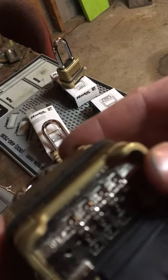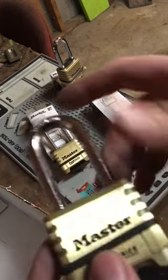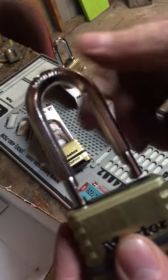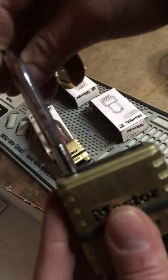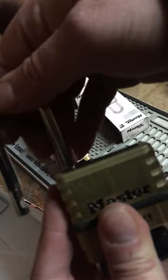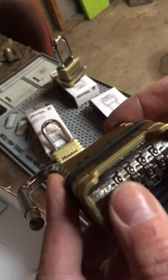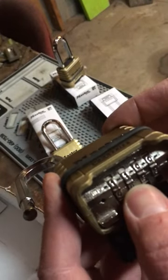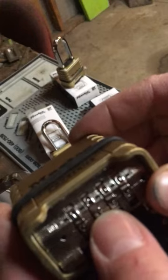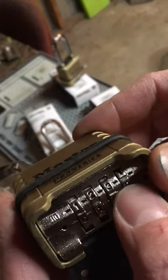Right now they all come zero zero zero zero, so you open it up, turn it to a 90 degree angle, press it down, turn it to the other side of the lock, and now you can change the code. We're gonna do one, two, three, and four.